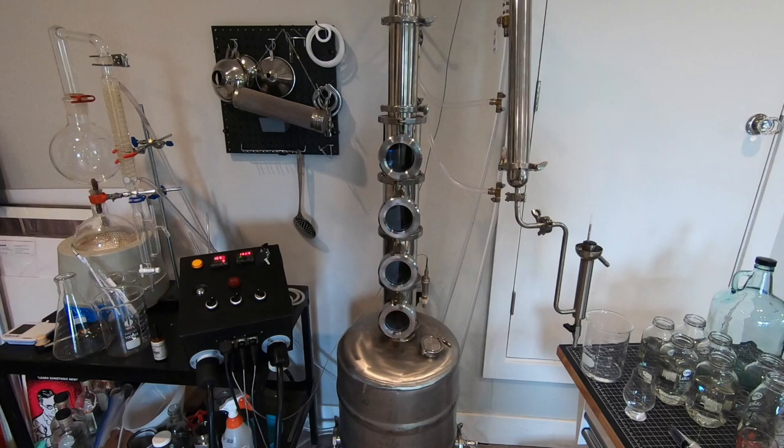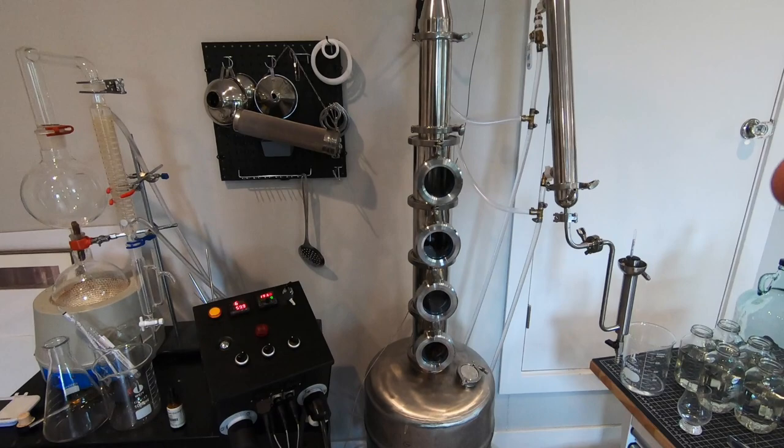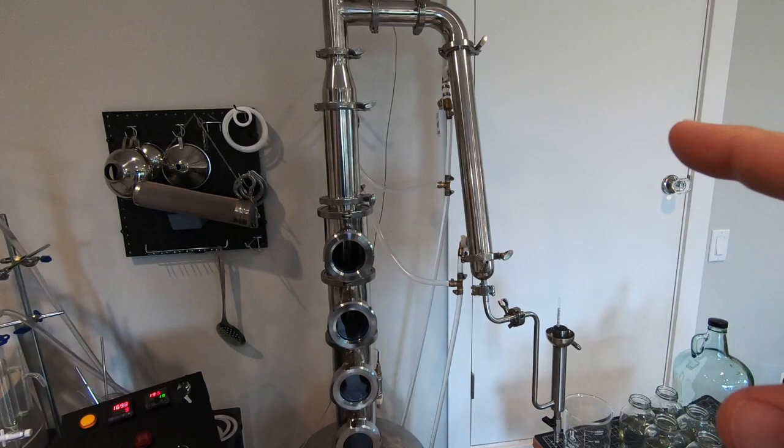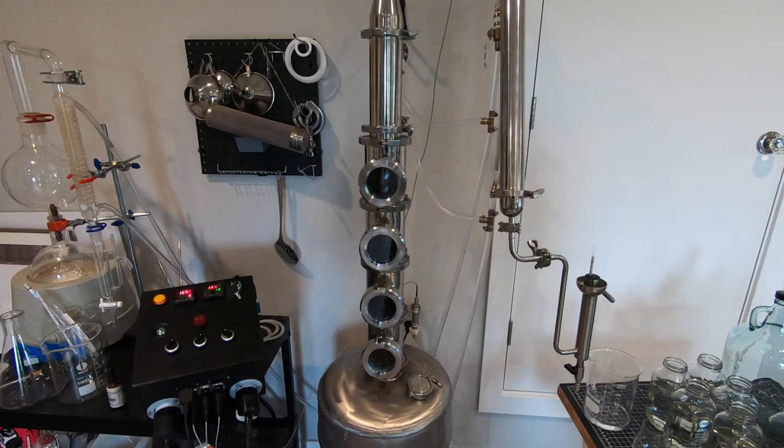So I went and built a DIY chiller, which I'll show you in a minute — it's behind this wall here. You can see I'm running four bubble plates, and then I have the dephlegmator, or the reflux condenser, and of course the product condenser. I also have my little lab glass still plumbed to my chiller too, so I don't need to deal with frozen water bottles anymore.